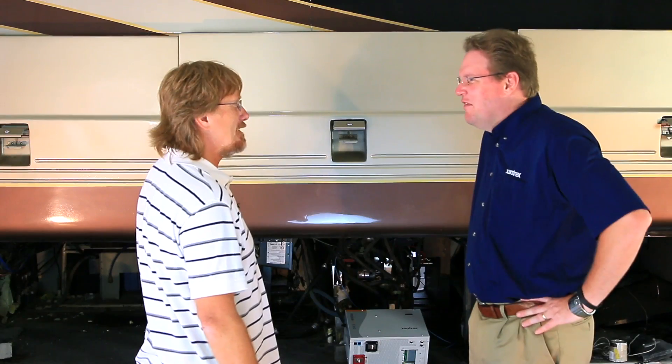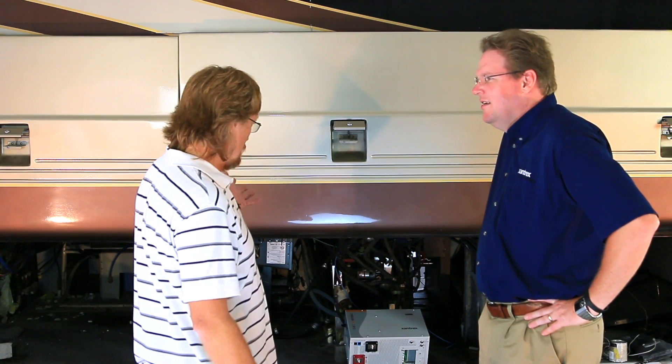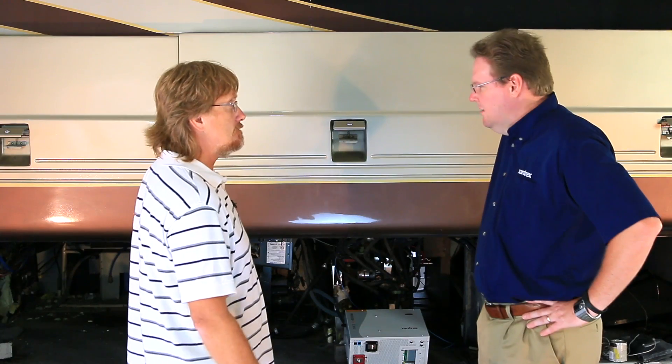Here at Green Country RV Doctor, we're going to do a simple little project — what we like to call the drop and swap — where we're going to take a Magnum inverter and swap it out for the Xantrex Freedom SW 3012, and we're going to show everybody just how simple it is to do this.